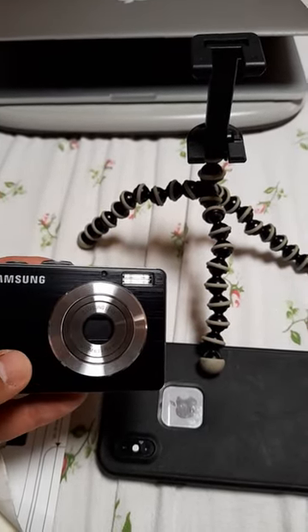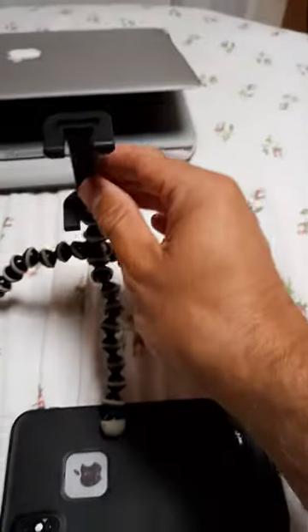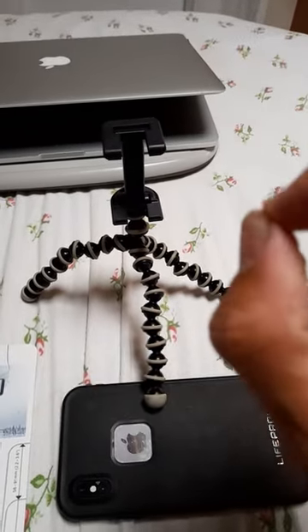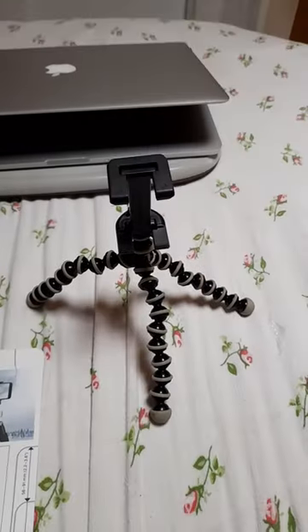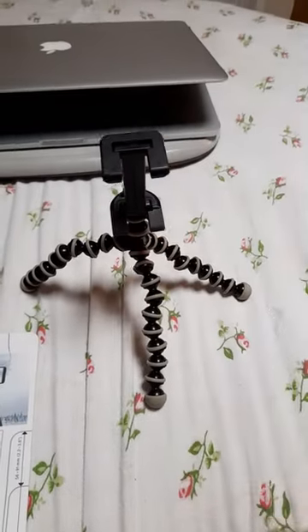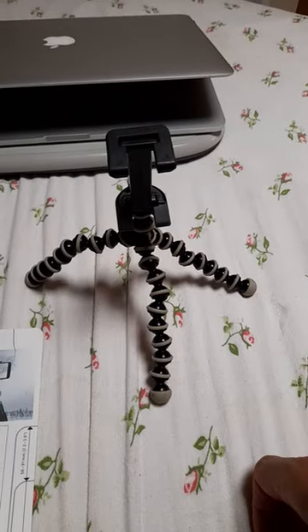Oh well, such is life. Very happy with this. I did look on eBay for a while, although they didn't actually say they were big enough to fit the larger phone casing. But yeah, little Joby tripod and a little Joby mount — quite happy with this. So I'm set and ready to go. See you soon.